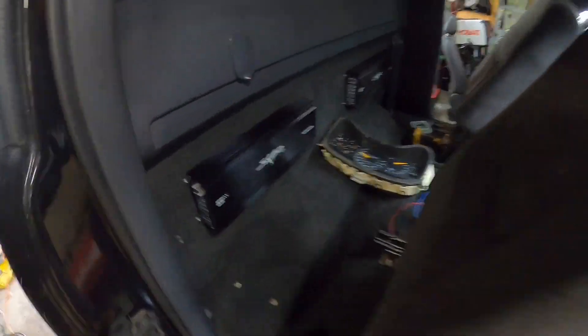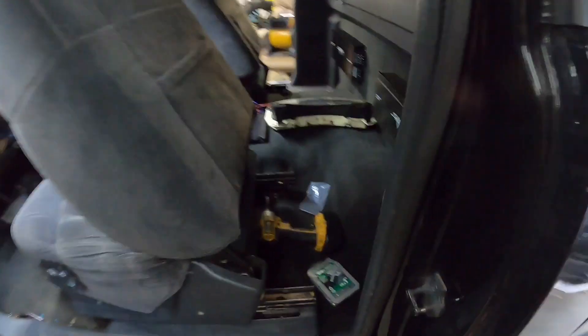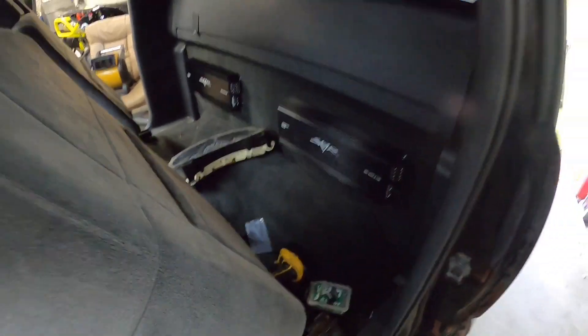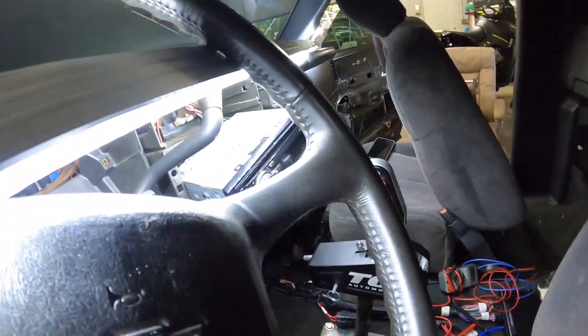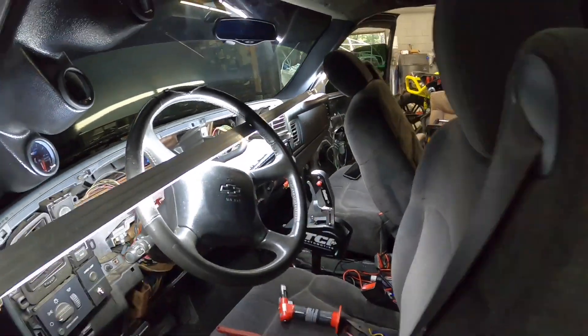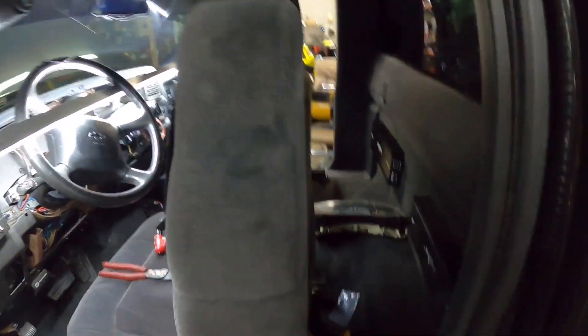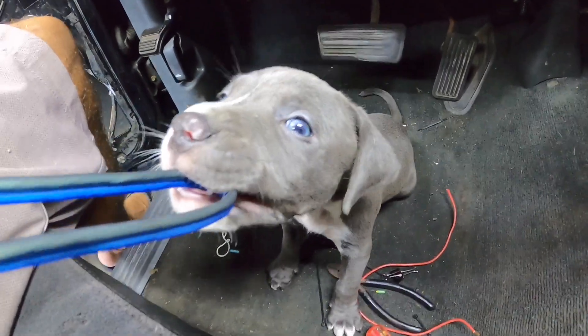First thing: get the switch wired up, get my amps ready to turn on, and then I can wire the amp stuff. I got both amps mounted up behind the seats. All I gotta do is wire a remote wire for my radio, a power wire for the amps, two grounds, and then run the speaker wires and that's it.